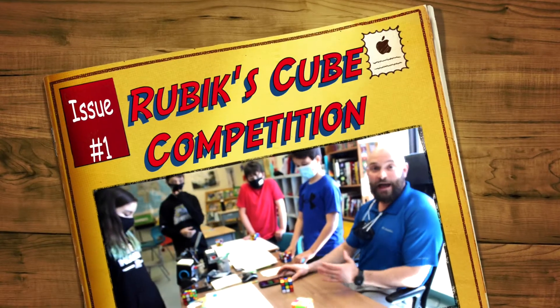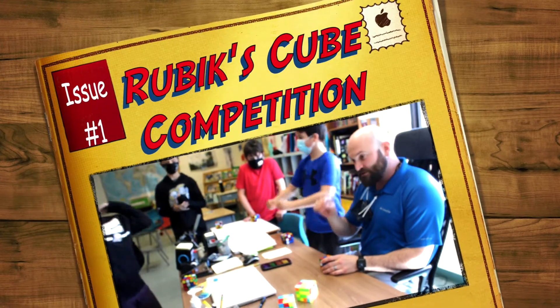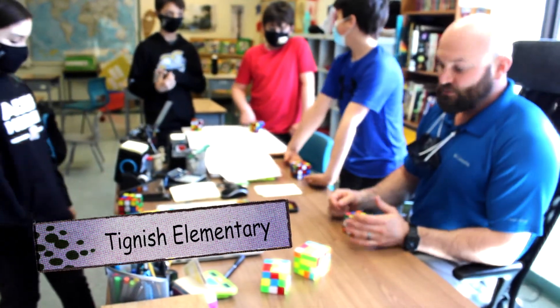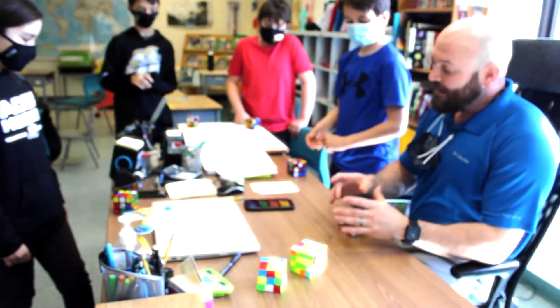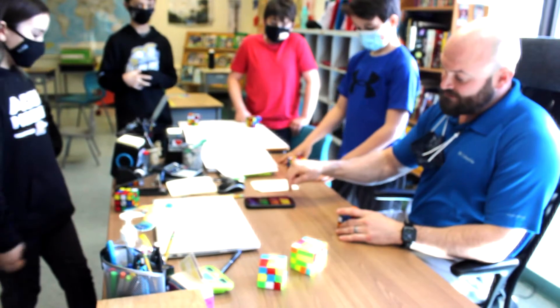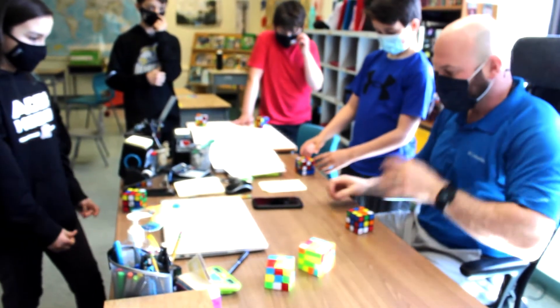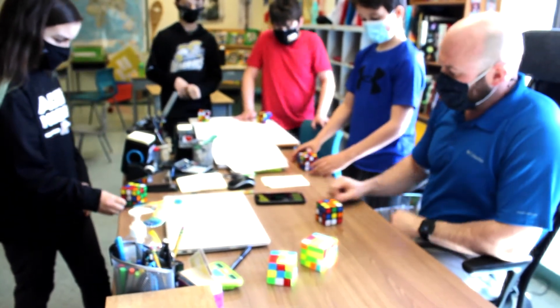So how it works is that this is an actual app for Rubik's Cube called Cube Timer. Once the Cube Timer begins, every competitor gets 15 seconds to inspect the cube to see what your first move is going to be. Then whenever we're all ready, you press the timer down and the time begins and we all begin. Alright, okay, ready — start your inspection.